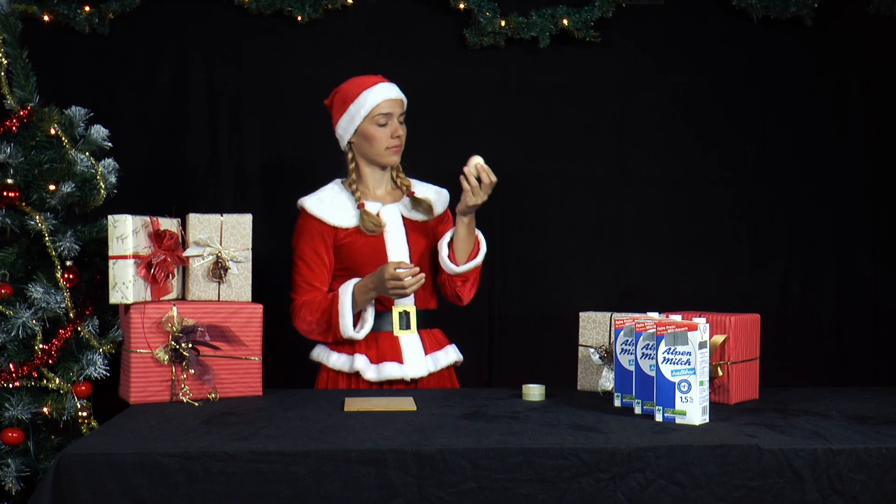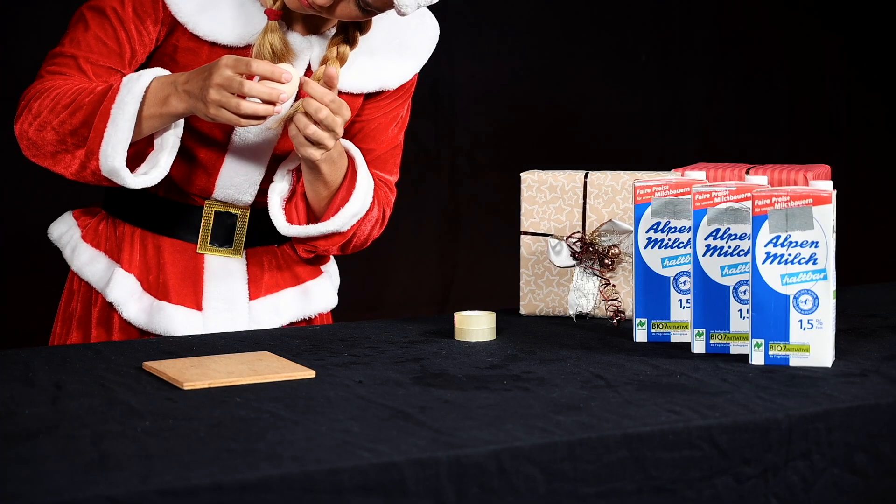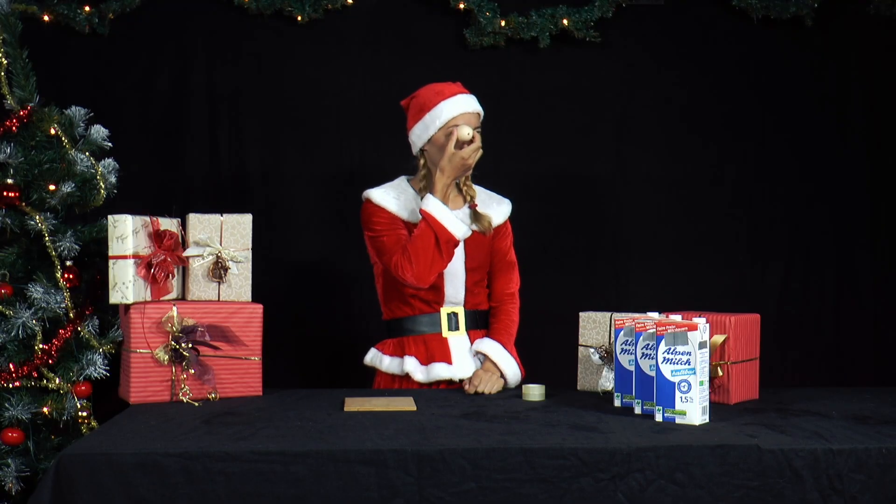Mr. Santa gave Mrs. Santa an egg as a present. Mmm, delicious. She wants to eat it immediately. But what is it? It's empty. What a joker. Anyway, it's great for experimenting.